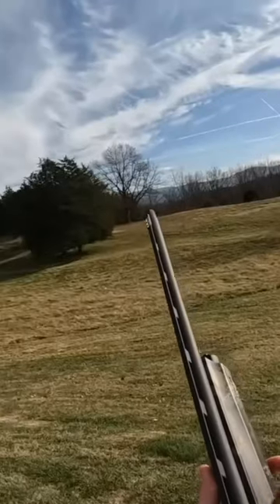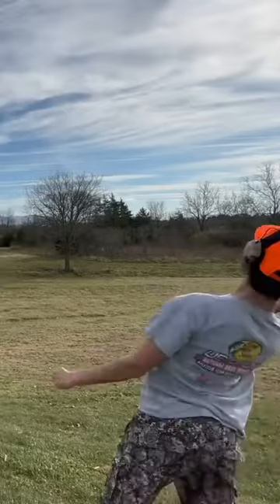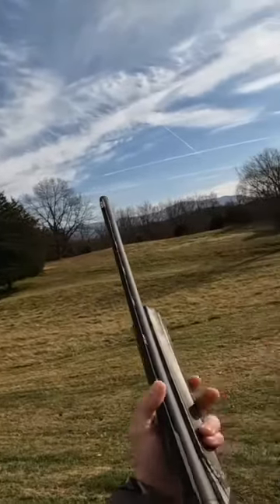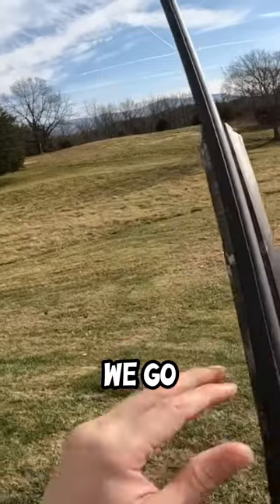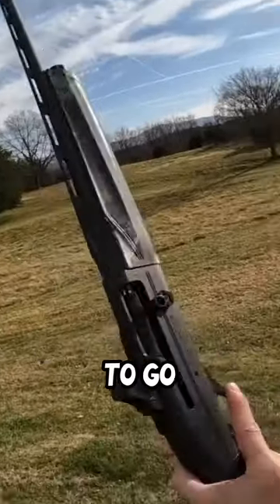All right, that one died. All right, that one died. There we go — if I can hit both these two shots I think I'm good to go. All right, that one died, one shot left, here we go, moment of truth. And that one died! I think we're ready to go, boys. I think this thing's ready to go.